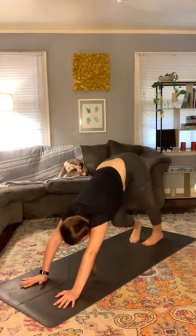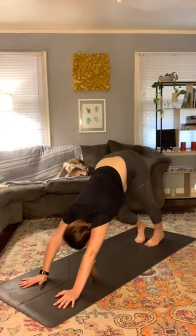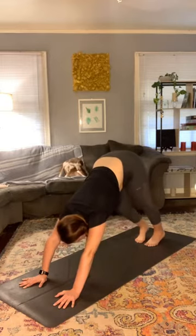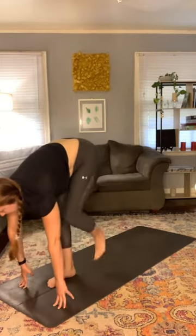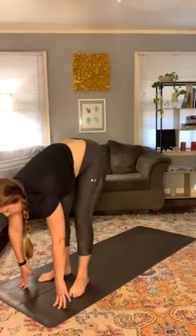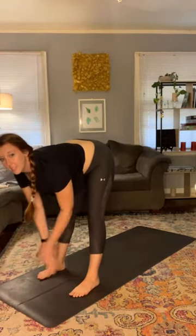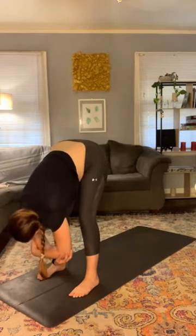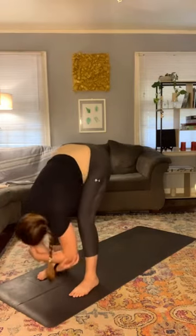Bring the right hand closer to the face, press away from the mat, come back to a neutral tabletop. From here, tuck the toes and send the hips back into downward dog — walk it out. This is our first downward dog, so check in with your body and see what feels tight. Gaze towards the hands, take tiny steps towards the front of the mat. We'll heel-toe the feet a little wider apart, inhale halfway lift with both hands on the shins looking forward, exhale fold — relaxing the head, neck, and upper back.